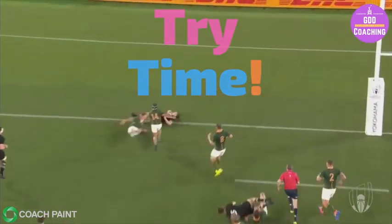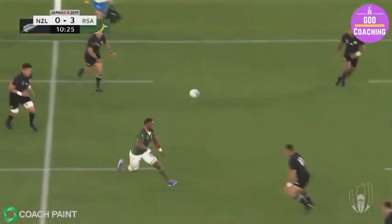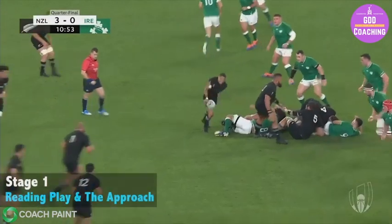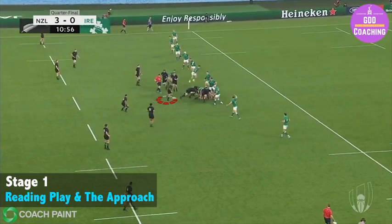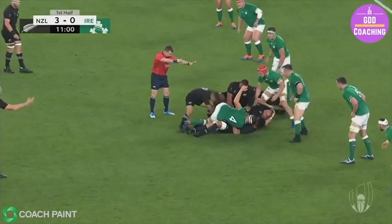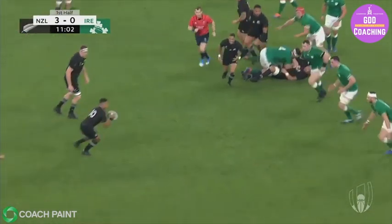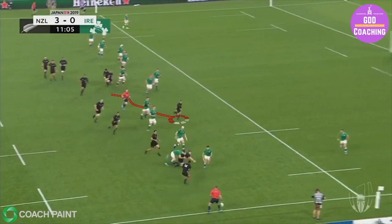That quick ball allows Crotty and Mwanga to put Barrett into acres of space, who is now able to take the gap in front and put George Bridge in to score. The jewel in the crown is the pass — let's have a look at the details. The first step to a good pass is reading the play and the approach. Notice he takes his J-line in towards the ball and lets the forwards clear the threat in front before he gets in to play the ball away. Once the ball has left his hand he's looking at the space in front and reading the potential angle of a line break.